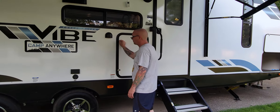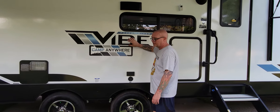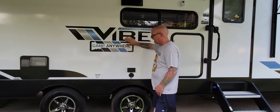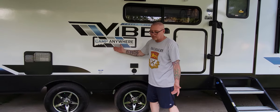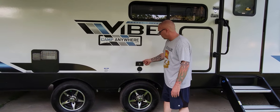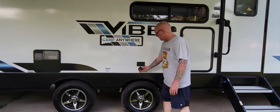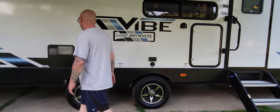The RV is framed to have an additional TV mounted outside, so if you're tailgating or whatever. And you can read the sign — it says 'Camp Anywhere.' These solar panels allow us to go wherever we want. You've got a little GFCI outlet port here and the cable inlet for that TV that you'd put up here.